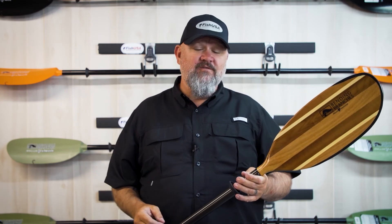So if you're looking for a functional yet gorgeous fishing paddle, check out the Bending Branches Angler Navigator. The Bending Branches Angler Navigator and all of the premium kayak fishing paddles from Bending Branches are available right here from the folks at Fish USA.